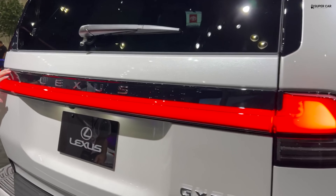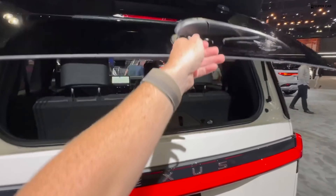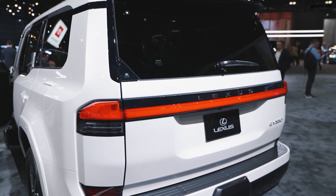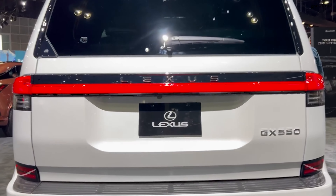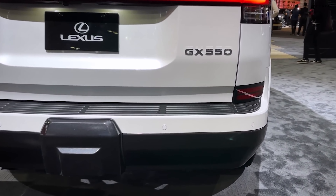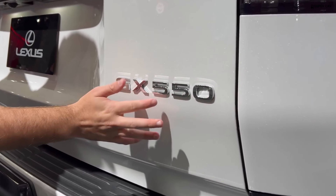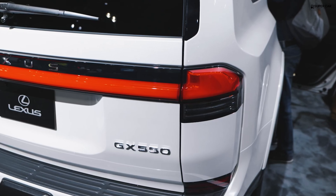At the rear, the GX retains its square, aggressive shape, complemented by a distinctive integrated L-shaped light bar. The updated Lexus logo, introduced on the 2022 NX, is prominently displayed. Responding to customer feedback, the all-new GX introduces a standard rear power lift door — a first for the GX — with pop-out windows and an optional kick sensor for hands-free convenience.